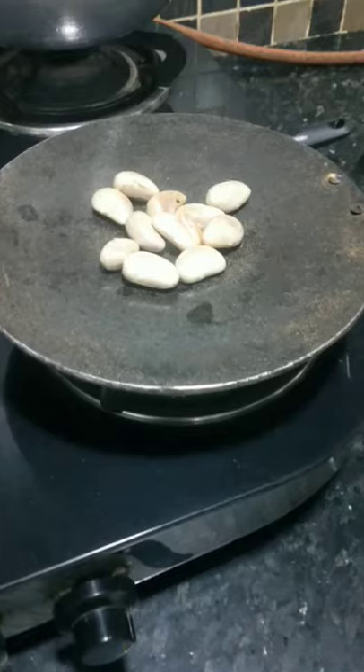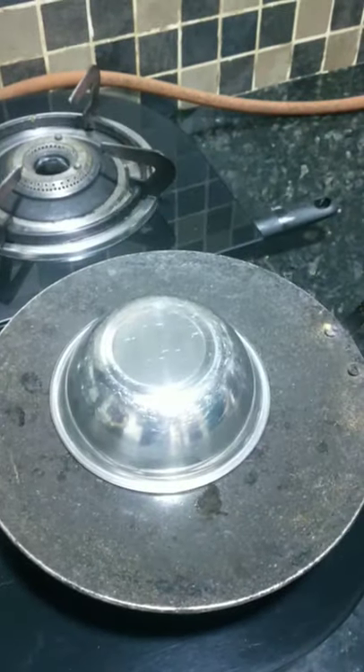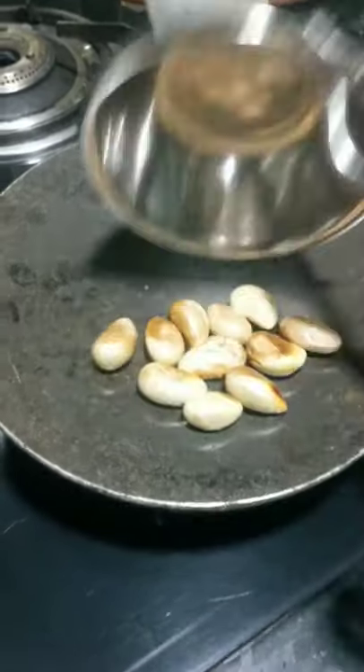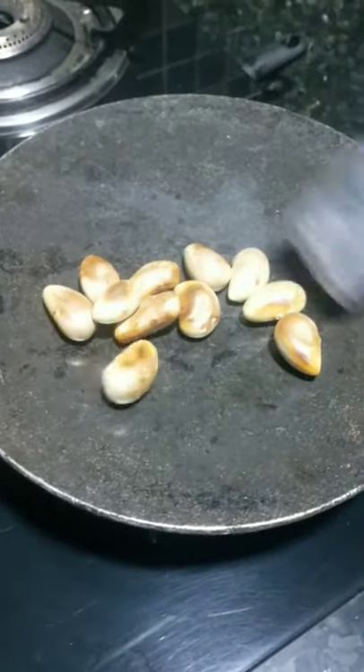We put these gutlia seeds on a tawa and close them with a bowl, keeping it on a low flame for 20 minutes. As you can see, they are almost cooked.